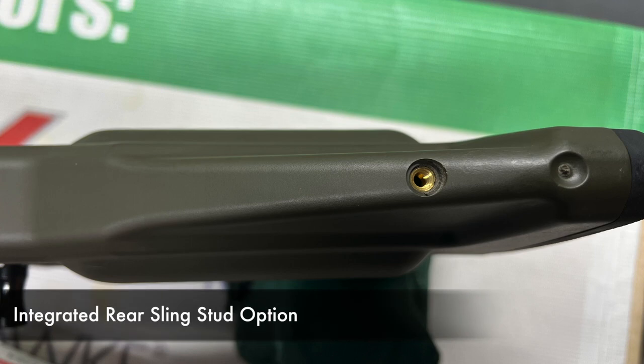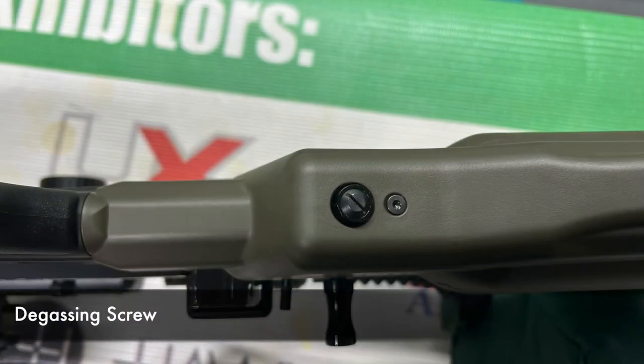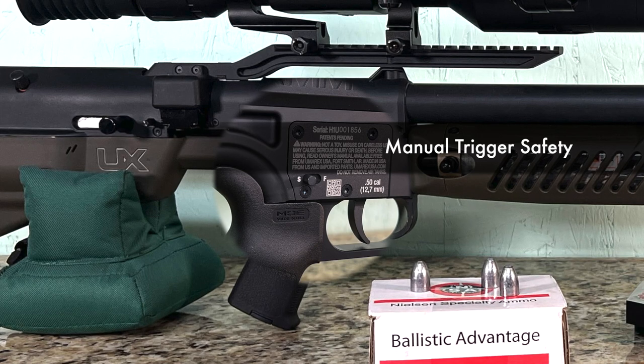On the bottom, you're going to find a place for a swivel stud to mount a sling, and you'll also find the degassing screw. Next, let's move on to the manual trigger safety, which is right behind the trigger. That's basically a push forward, push back manual safety.